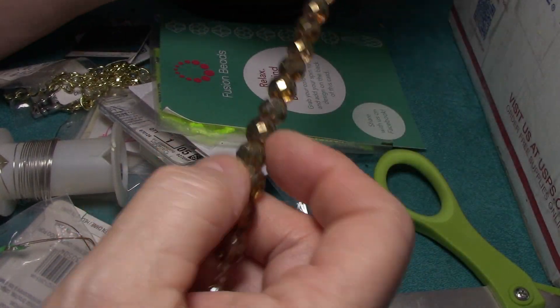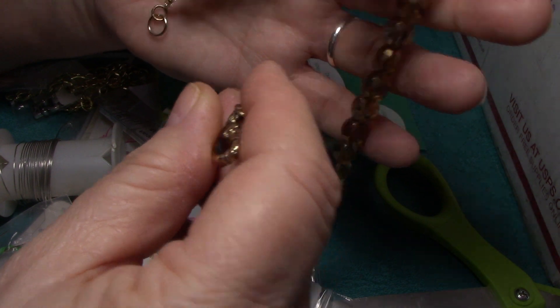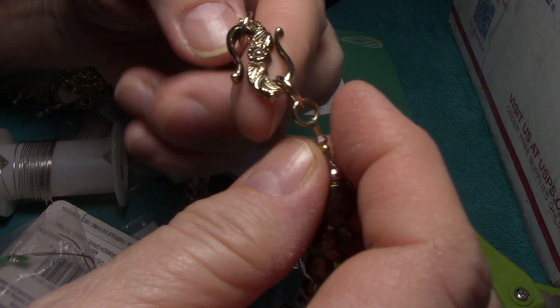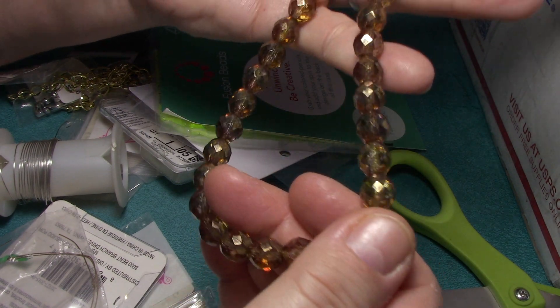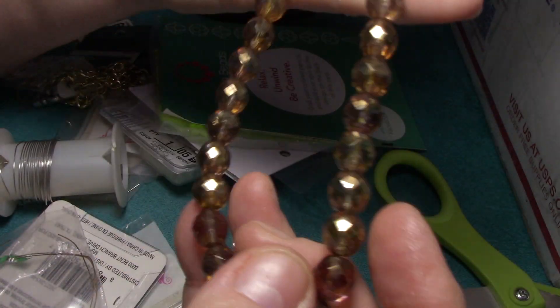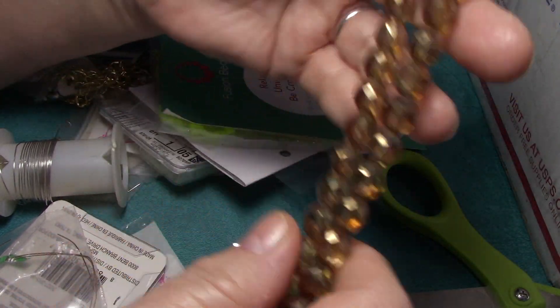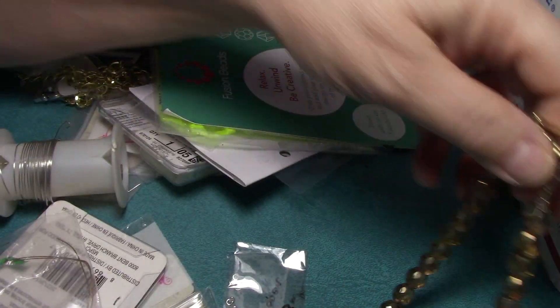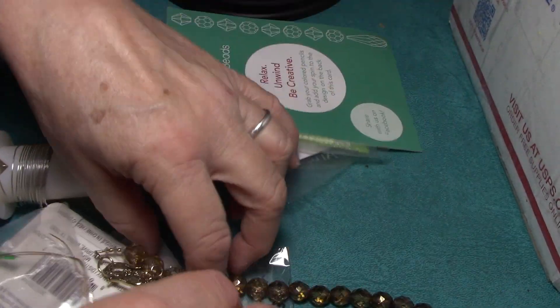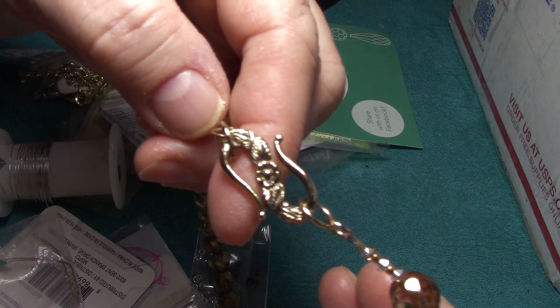Here is a gorgeous string — it looks like a necklace. I think maybe this person made it, because it looks like some of the stuff she was purchasing. And these beads are exquisite. They've got a gold wash on them and they feel heavy. They are either crystal or glass. Just absolutely stunning. Here's the clasp — just beautiful.